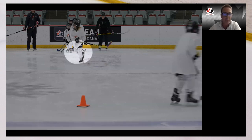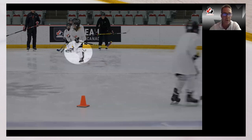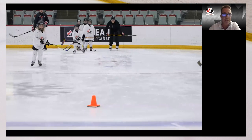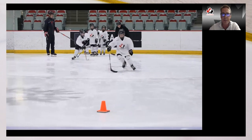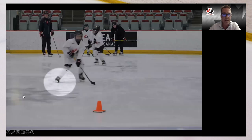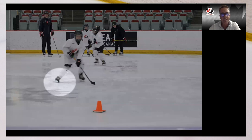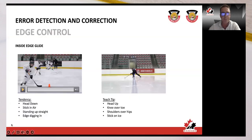Keep that front knee over toe, keep your stick on the ice, and lead with your eyes — get that vision engaged. We also see players not on the flats of their edges; you can see a distinguished focus on the inside edge here which doesn't allow for much glide. Just some things to remember with regards to inside edge.